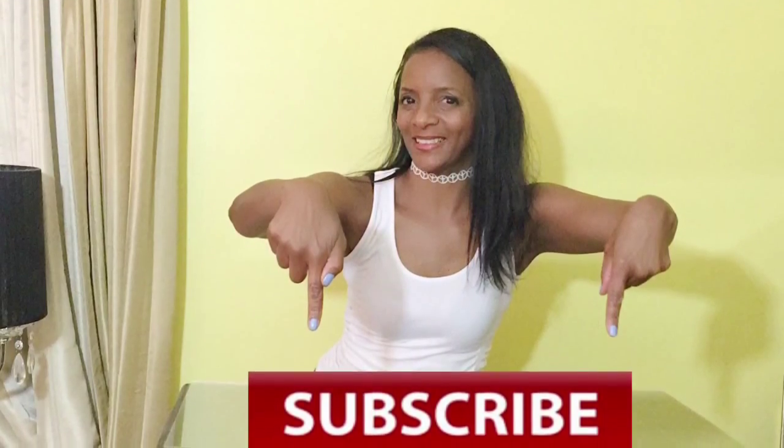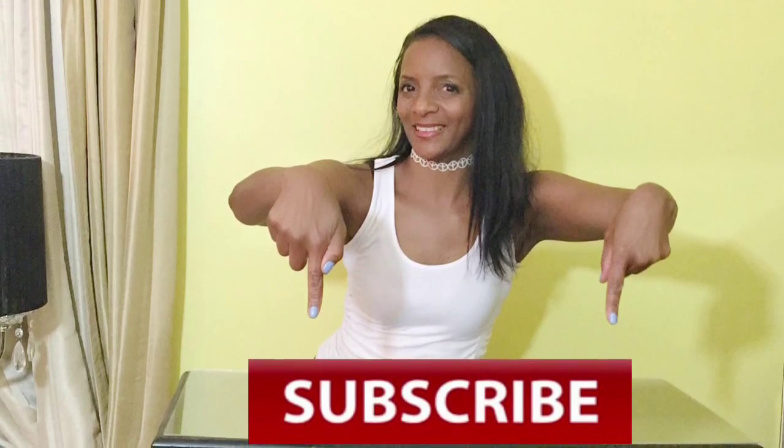If you like my videos, you know exactly what to do — click that subscribe button. Thank you.